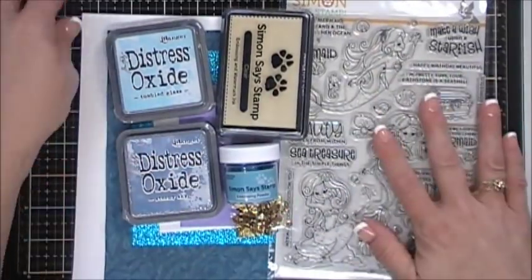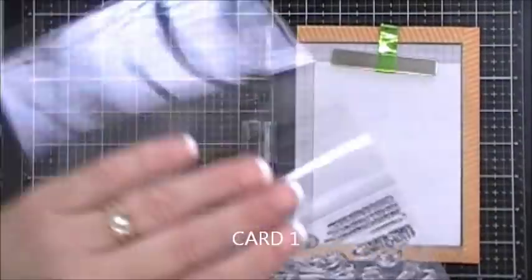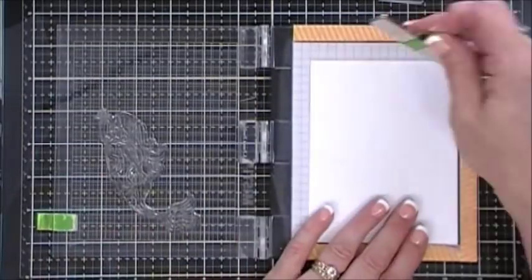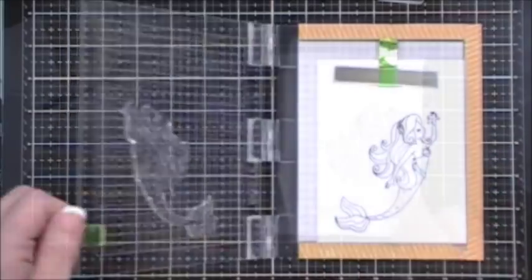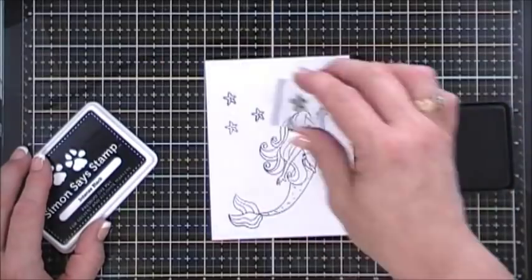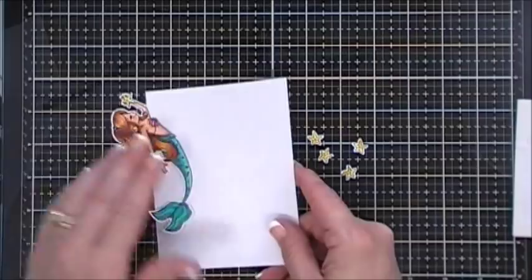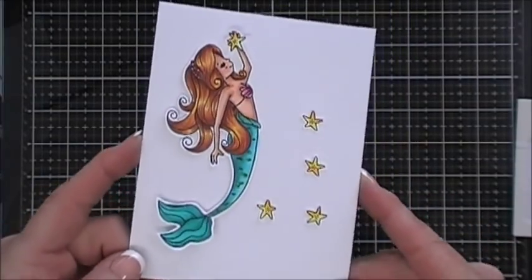We're going to jump in with our first card. I pulled out my mini misti and I'm going to stamp one of the mermaids — there's one sitting on a rock, one holding a starfish, and one holding a seashell. I grabbed the one holding a starfish. I'll ink up my mermaid with Simon Says Stamp intense black ink and also stamp a few of the little starfish. My ink pad was super juicy so I stamped more than I needed.